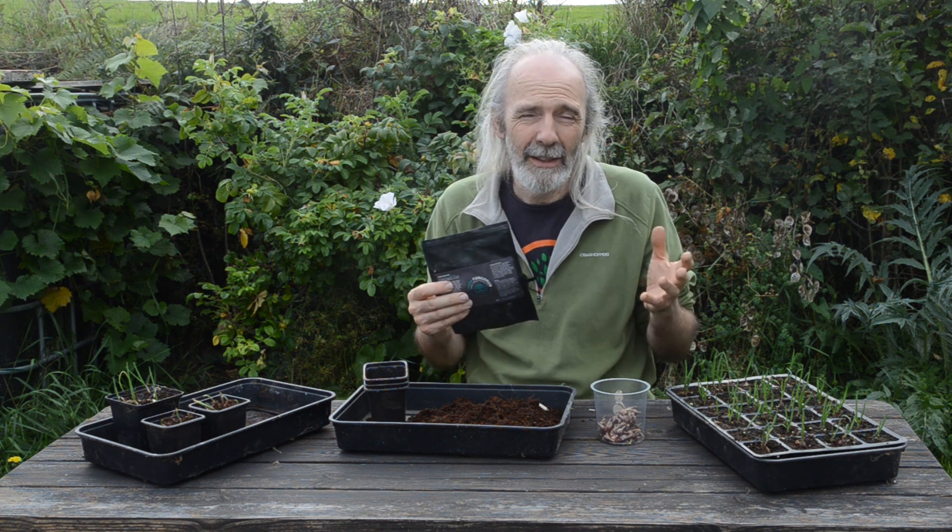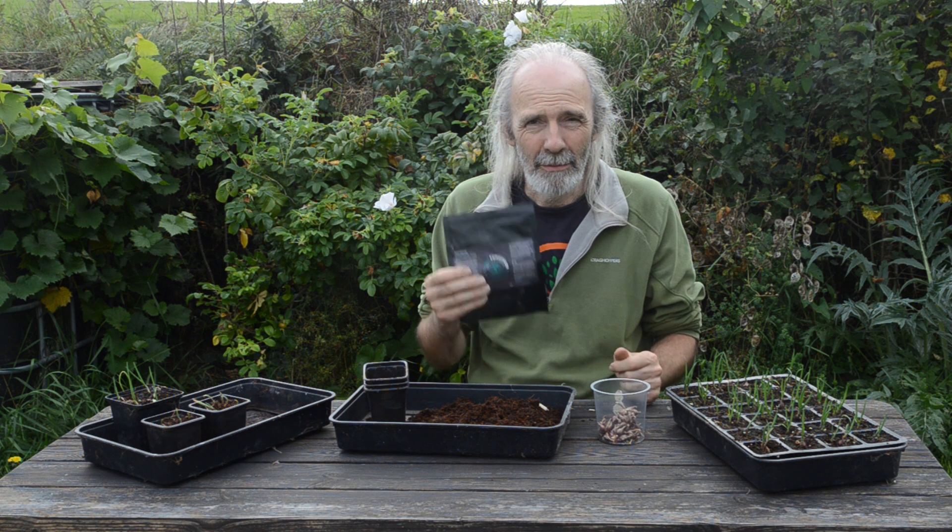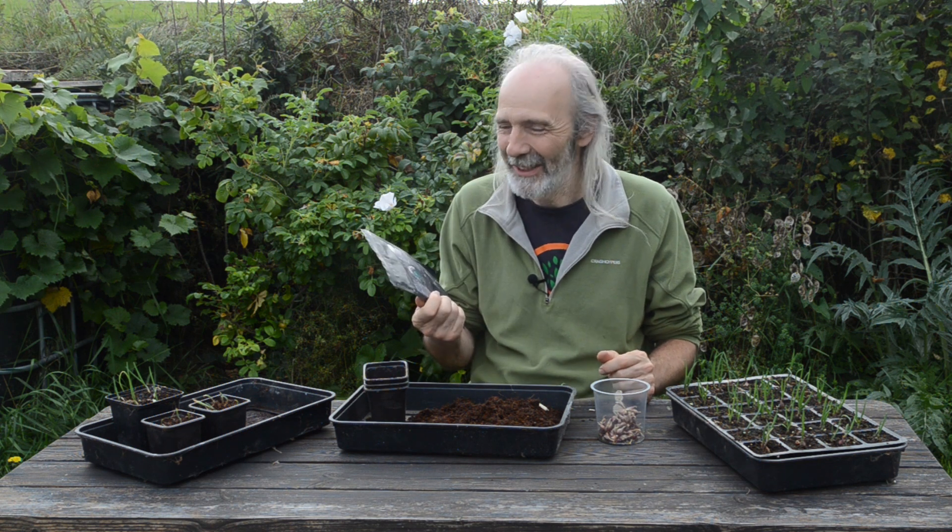Mycorrhizal fungi are a bit more random, but at some point in the future hopefully we'll see some edible mushrooms popping out of the ground around our trees.